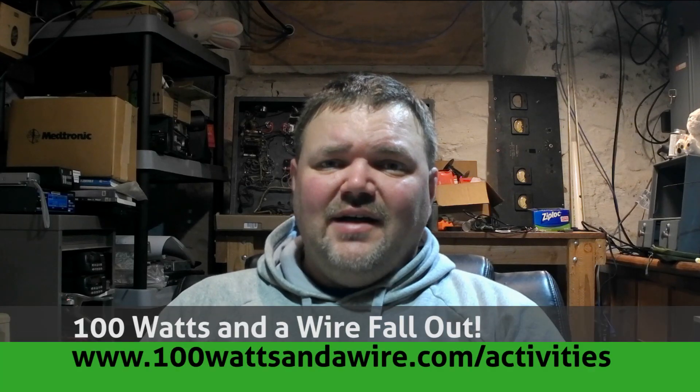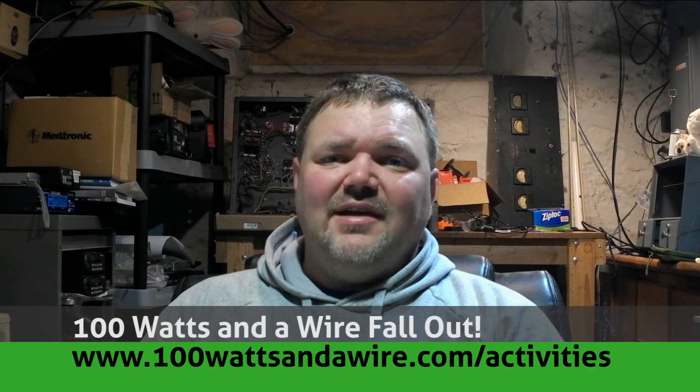So if you ever get a neighbor that complains your radio's messing up something in their house, this may be the first thing to go to. Join me this weekend for 100 Watts and a Wire's Fallout, October 11th through the 13th. It's an on-air activity — it gives us a chance to get outside one more time before the snow flies. It's not a contest, it's an activity. However, if you do submit a log with more than 25 contact points, you are entered into a random drawing for some great prizes. I'll be operating as W9KFD along with my daughter from a state park in Wisconsin. For more information on Fallout, go to 100wattsinawire.com.